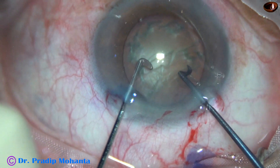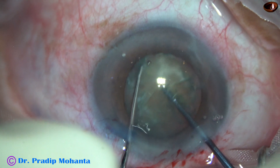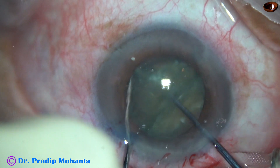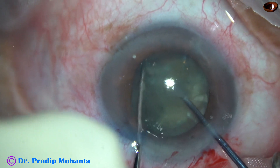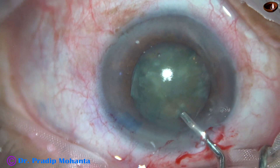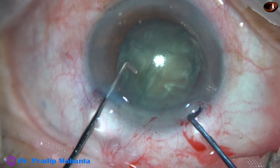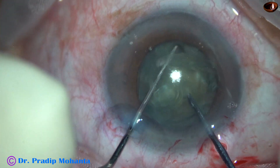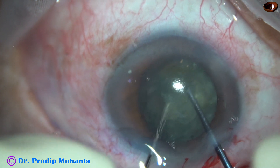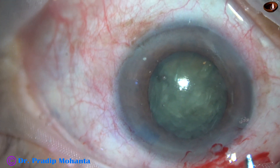Now watch this. This is dividing the nucleus with the pre-chopper. The two instruments come toward each other, and we should take care of the rhexis margin. I could not fully divide this heminucleus at first, tried again, but eventually we have two heminuclei. I inject viscoelastic, then rotate the lens mass and hook the equator. I could divide the nucleus nicely into three pieces — one heminucleus and the other heminucleus divided into two smaller pieces.